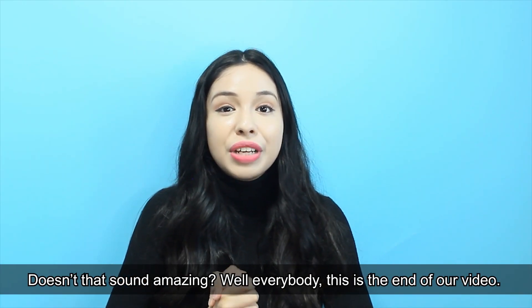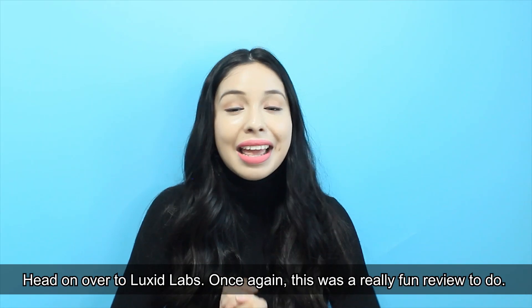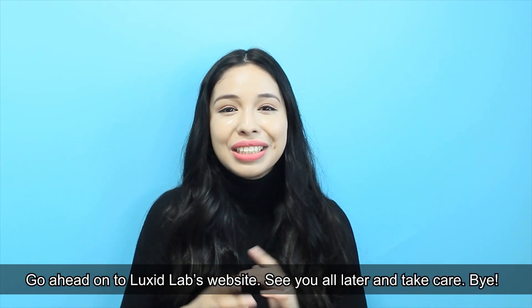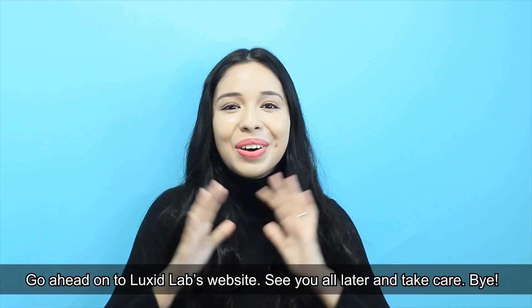This is the end of our video. Head on over to Luxit Labs — this was a really fun review to do. Go ahead and check out the Luxit Labs website. See you all later and take care. Bye!